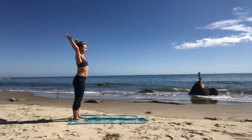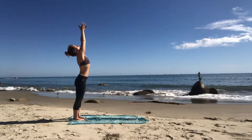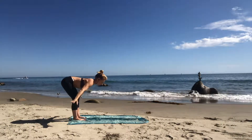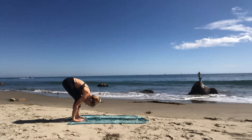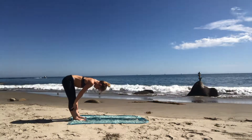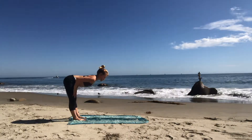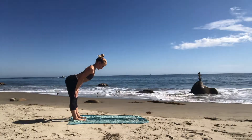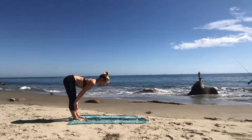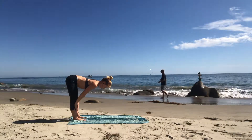Inhale mountain pose — reach your arms towards the sky, look up as your palms touch. Exhale forward fold — bend your knees, hinge from the hips, reach out way far from your shoulders, fold forward. Inhale halfway lift — straighten your legs, perk up your tailbone, press your hands into your shins or above your knees. Push your heart forward and lengthen the back of your neck so it's longer than the front.